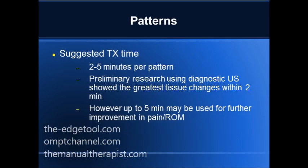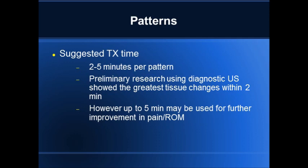As I alluded to earlier, the suggested treatment time is two to five minutes per pattern. There's some preliminary research done using diagnostic ultrasound by a colleague of mine who uses the EDGE tool in South America. They take a picture of the area using diagnostic ultrasound and show some fibrosis. After two minutes, there are definitely changes in the fibrosis, but no changes greater than two minutes are actually significant. However, they did find that you can do it up to five minutes and still make changes in range of motion and pain.